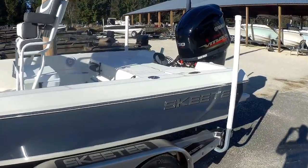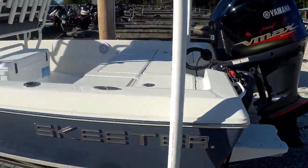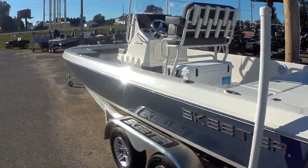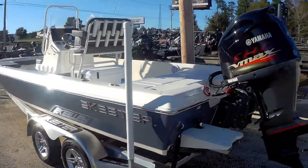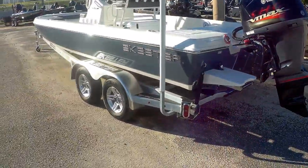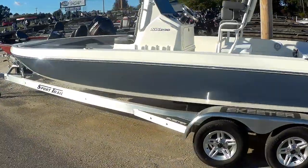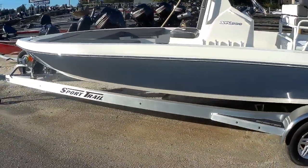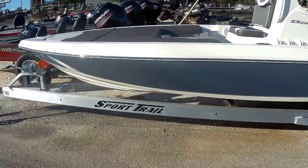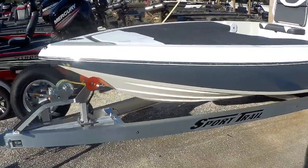The Skeeter SX230 is their performer — great in shallow water, handles the rough stuff great. Got it rigged with the Yamaha 250. Of course it's riding on a Sport Trail trailer. We're probably one of the only Skeeter dealerships you're going to see the Sport Trail on. Great trailer guys — 15 year frame warranty, Kodiak brakes, holds up really well.